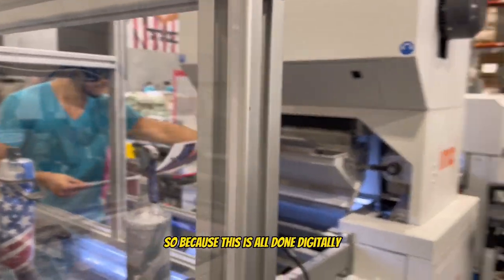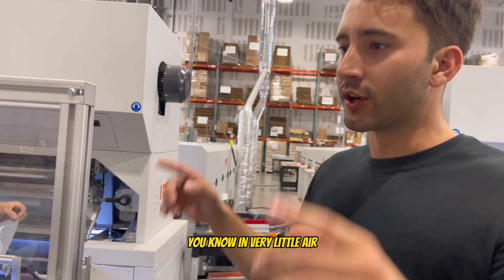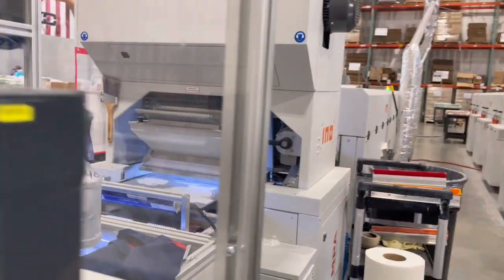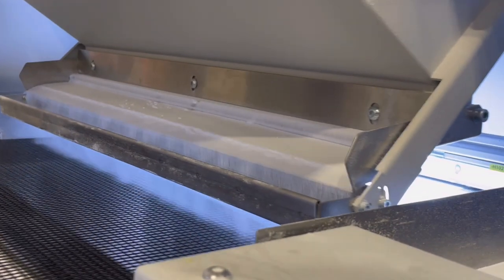Because this is all done digitally, it takes very little time — there's very little error. It took one sheet to do that, and that's it. That's the power.